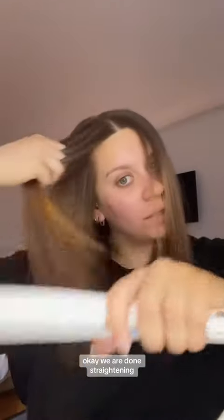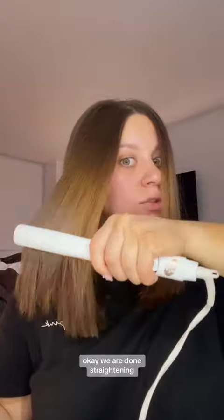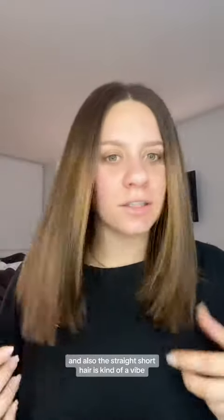It took me like an hour, but look at the shine — that's crazy! Here's the first layer, the shine is crazy. We are done straightening — my hair feels so soft, shiny, and smooth. Look at that shine. And honestly, the straight short hair is kind of a vibe.